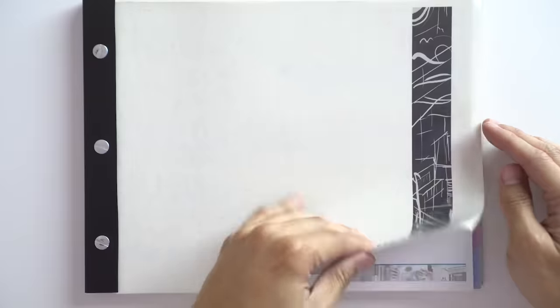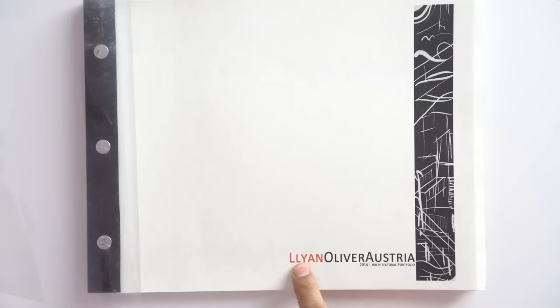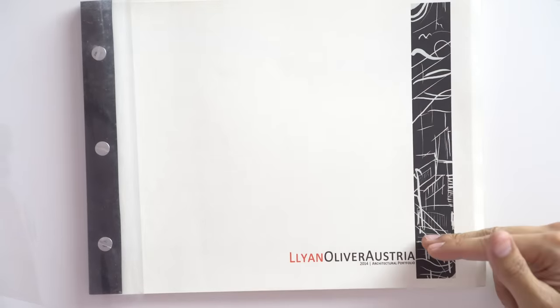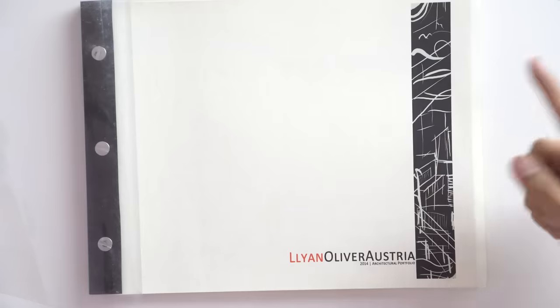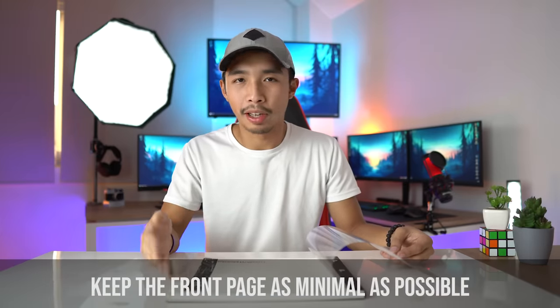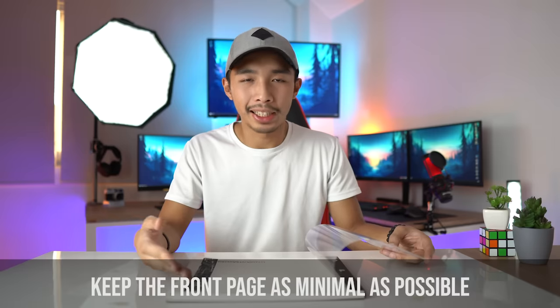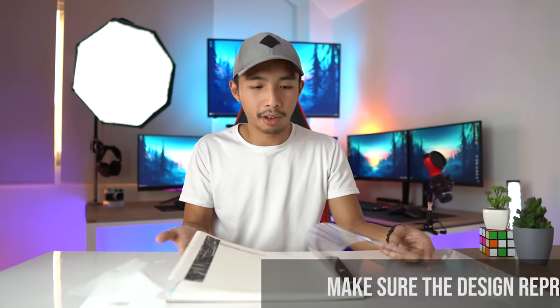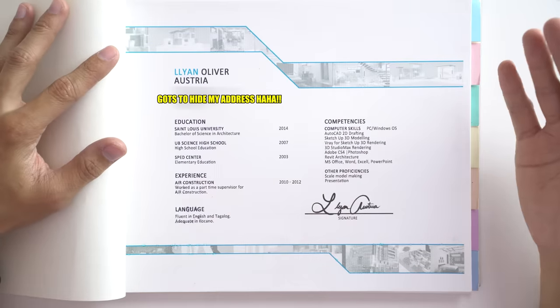Moving on to the front page — behind the PVC sheet I have my front page. I don't know why I made my first name red; I just thought it was cool. I also placed a random design on the side which I wish I hadn't, because it doesn't give any context as to what my portfolio is and doesn't represent me as a person. One tip: keep the front page of your portfolio as minimal as possible, or if you do add a design, make sure it makes sense and gives context to your whole portfolio.